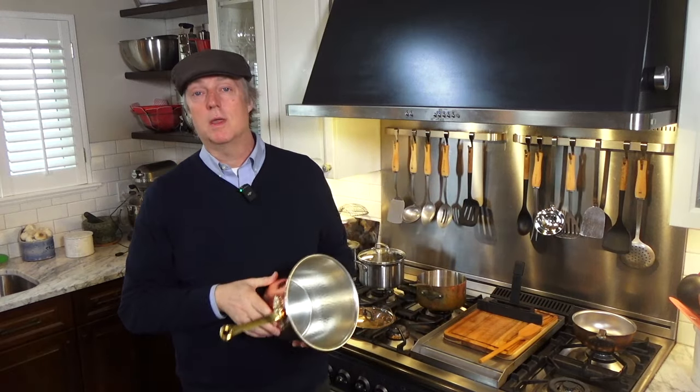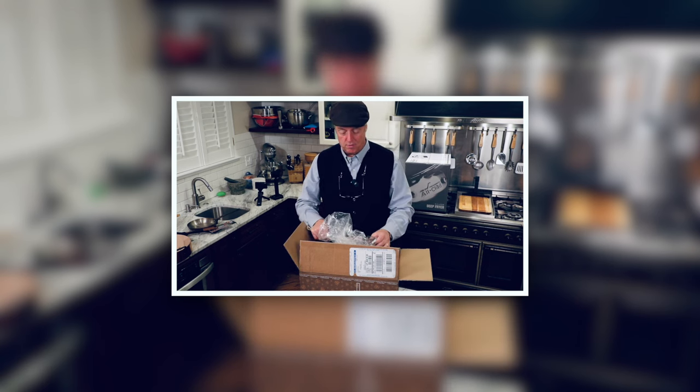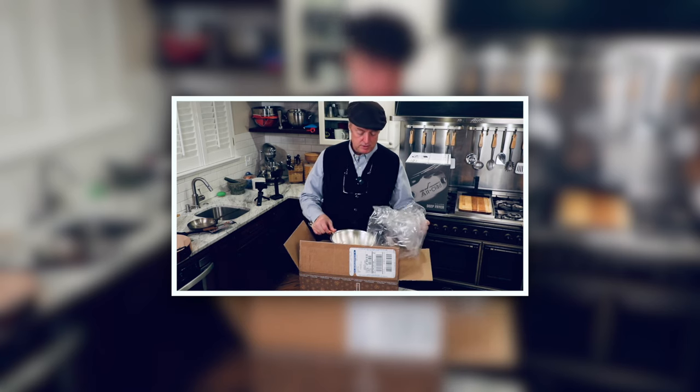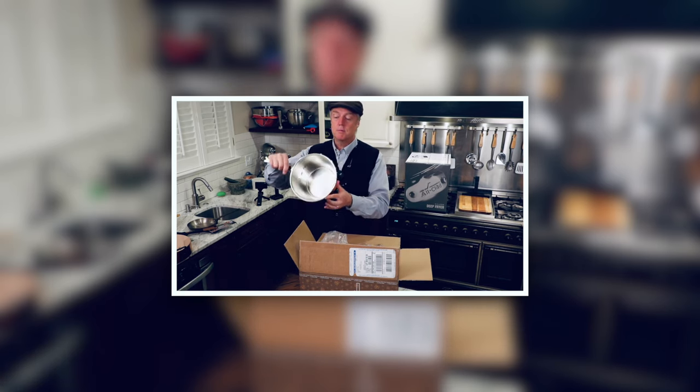So let's start out with kind of a 10,000 foot overview of this guy, and then we'll kind of drill down on some details, then do some cooking. I unboxed this pot in a video a couple of months ago, and first impression, right out of the box, a fantastic presentation.